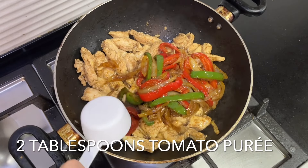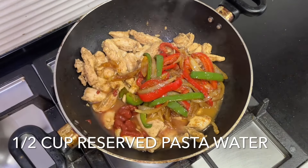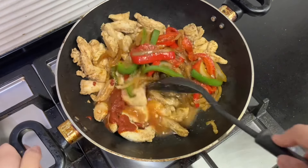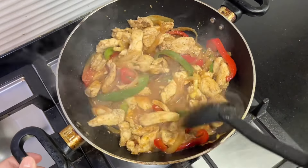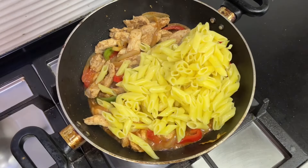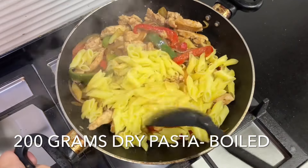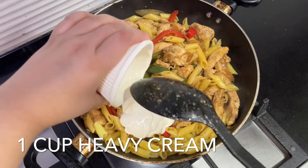Add the peppers and onions back to the pan, then add two tablespoons of tomato puree and that half cup of reserved pasta water. Mix this in really well, then add the boiled pasta to the mix. Add one cup of heavy cream and mix it through. This is where you can adjust the seasoning — add a little more fajita seasoning if it's not spicy enough.